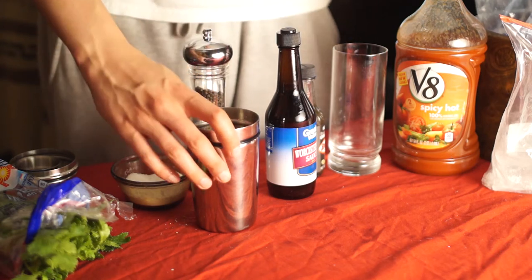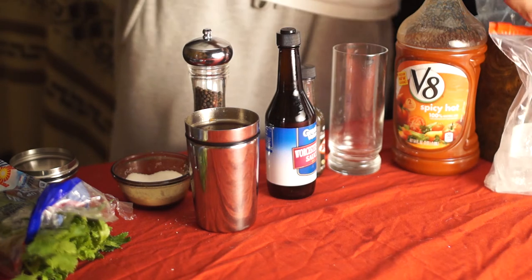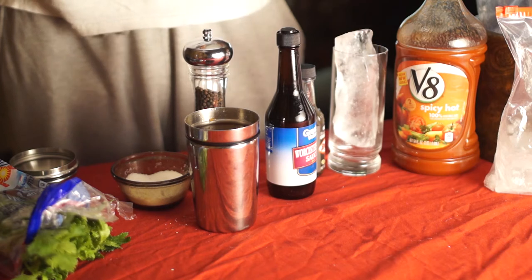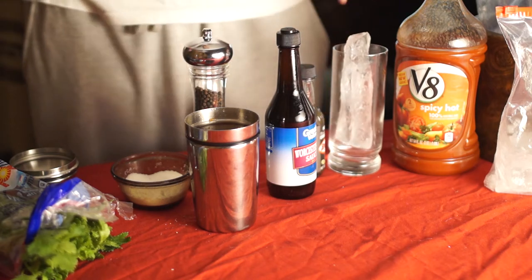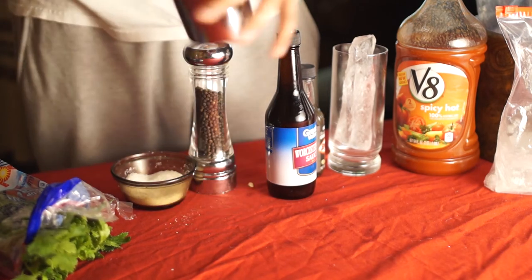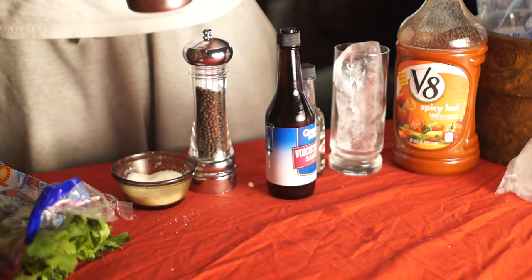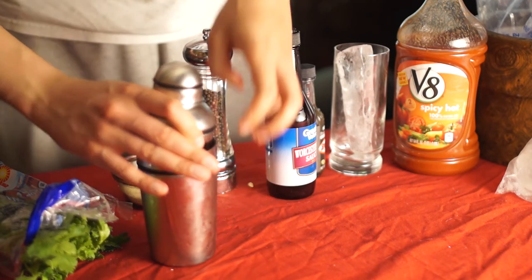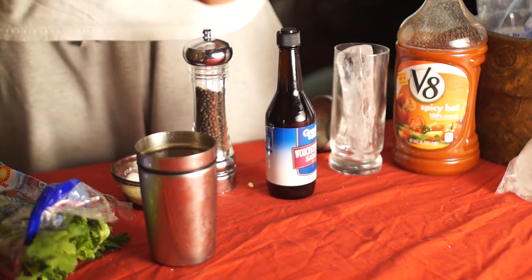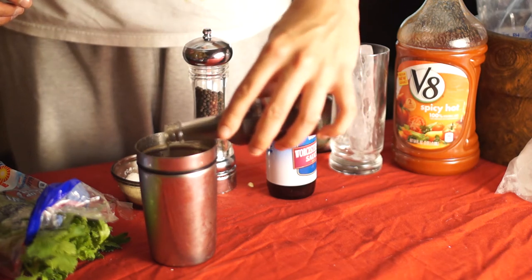Chances are when you do this the way I do it, you're going to make a little too much for your glass, assuming it's full of ice before you pour it in — which mine is. So you're gonna have some left in your shaker, that's fine. Oh balls, I forgot the most important part.